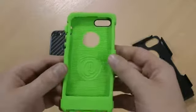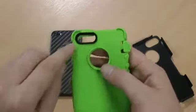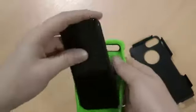This is the inner rubber part. You've got the Trident logo, the cutout for the Apple logo, and also the camera cutout. So if we just pop this on the iPhone 5.